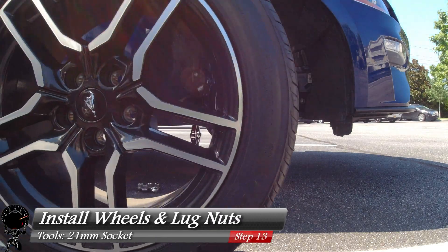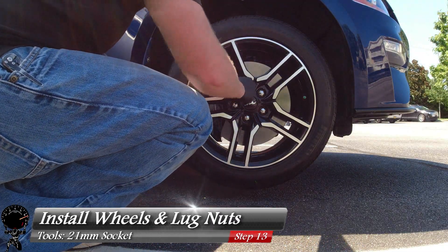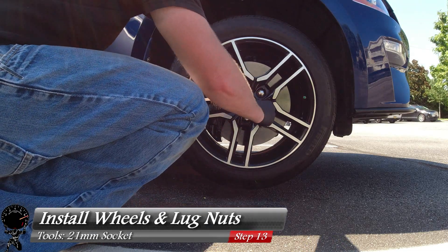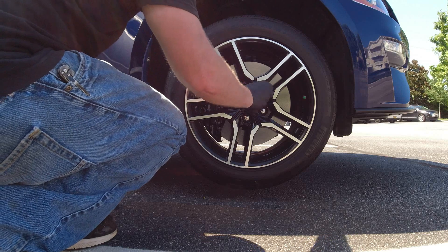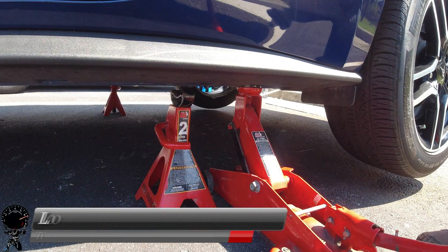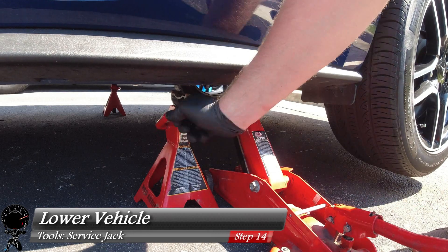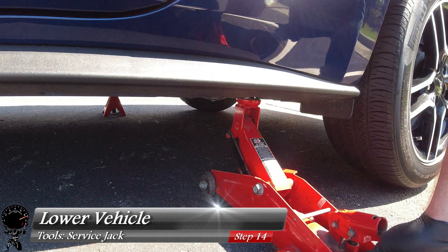Now that we're completely done with the painting process, let's install all four wheels and lug nuts. Just tighten these all up and make sure they're nice and snug before we drop it down and torque to spec — using a 21 millimeter socket. Now that all four wheels are installed, let's raise the vehicle up a little bit, remove our jack stands, and then lower it down as gently as we can.